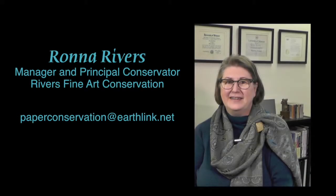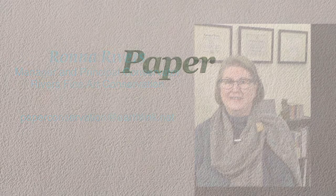Ronna Rivers of Rivers Fine Art Conservation shows us some examples of the processes used to conserve the Clarkston broadside seen on a previous episode. Let's look deeper into the art and science of paper conservation.